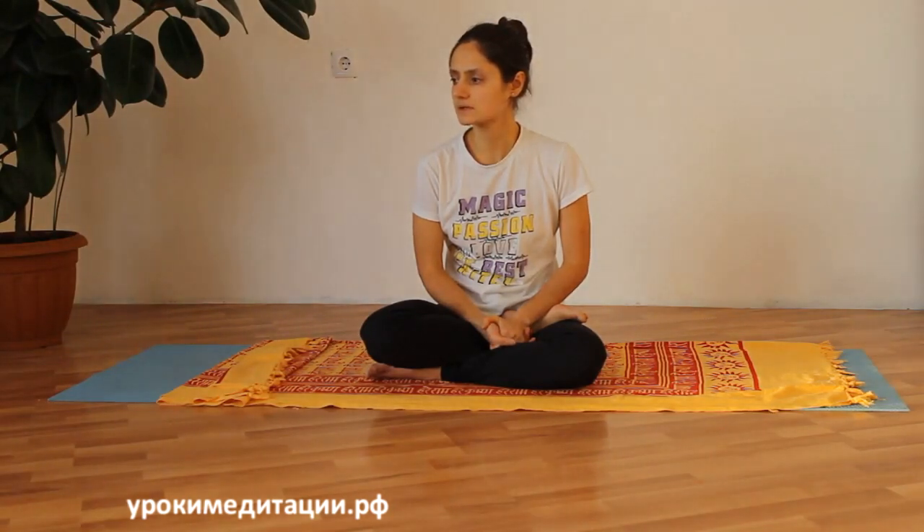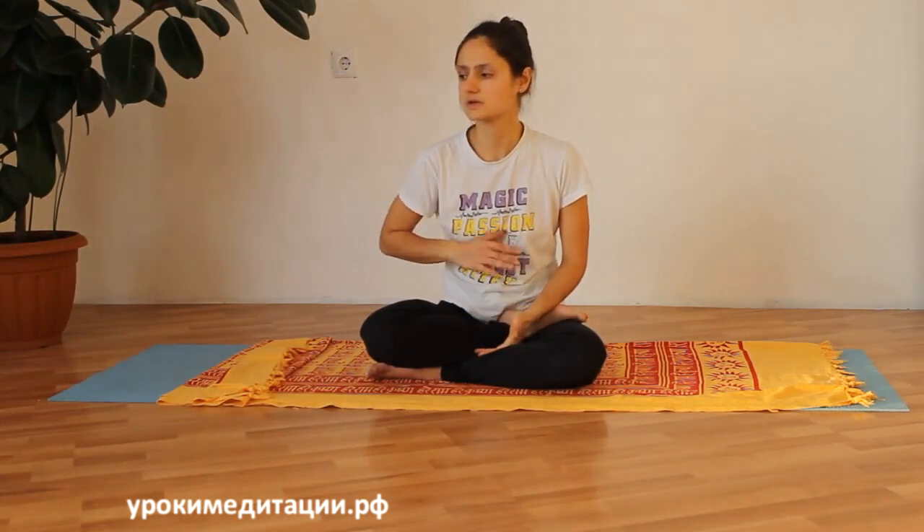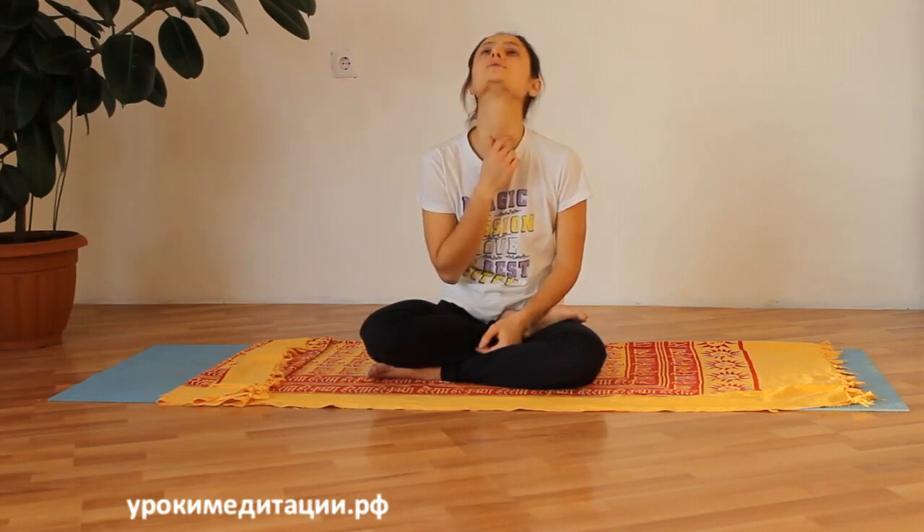На какие центры она действует? Это три нижних чакры, также Анахата — сердечный центр — и Вишудха, тоже за счёт растягивания этой области.